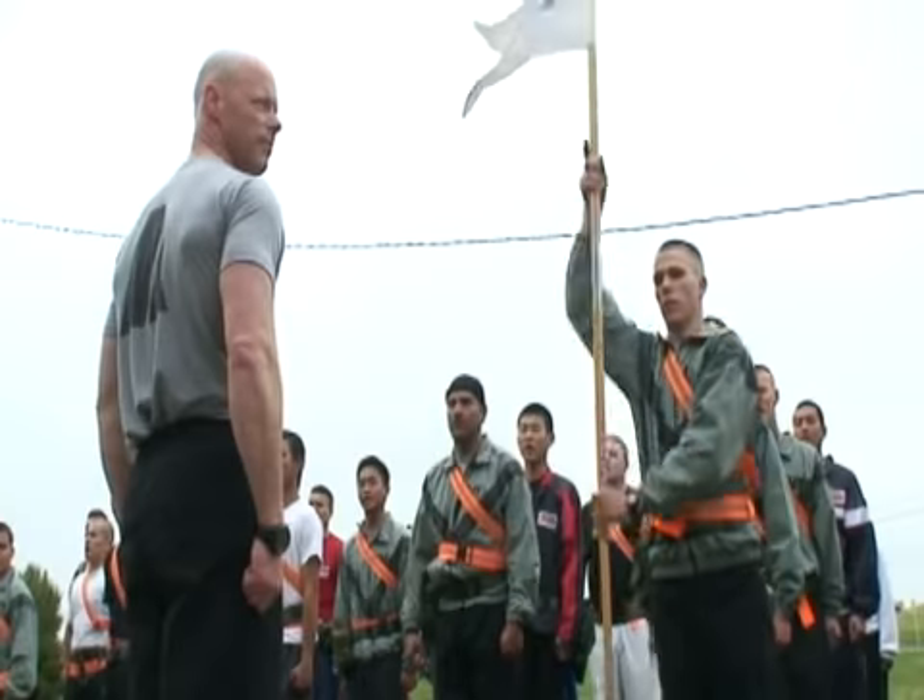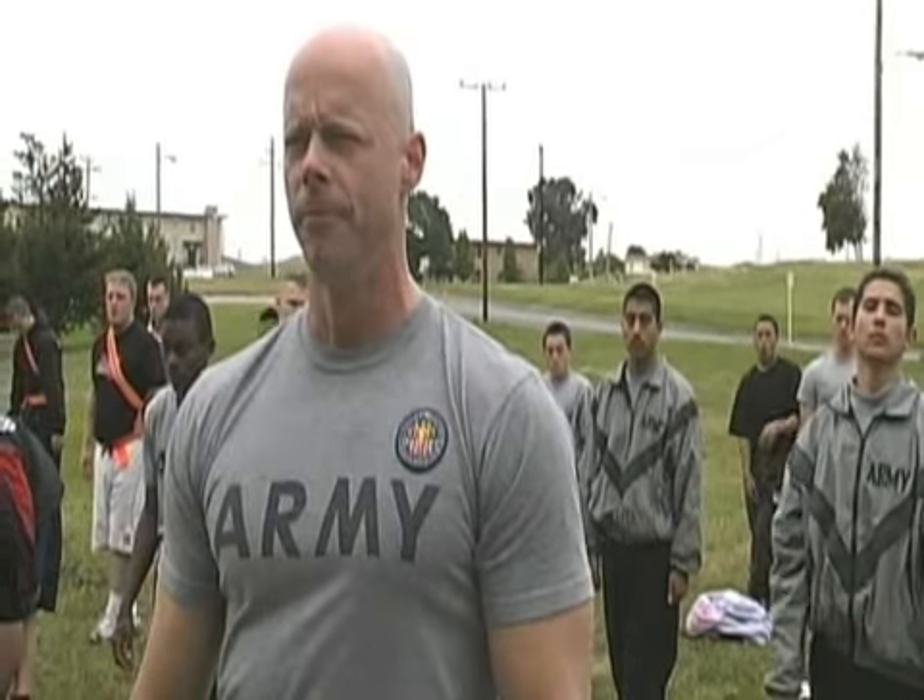Hi folks, Sergeant Ken here, Army Master Fitness Trainer and proud member of the Army National Guard.